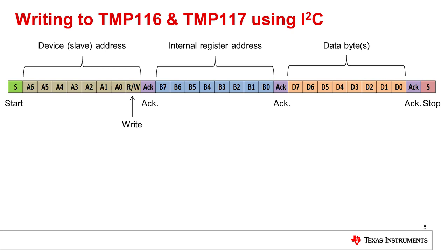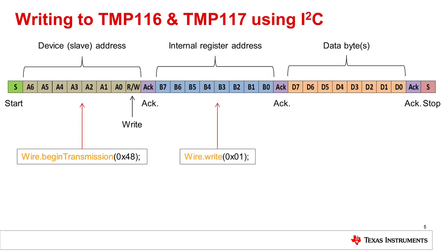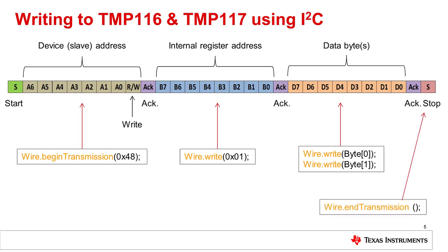The TMP116 and TMP117 use I2C to communicate with the master device, which in our case is the Arduino Uno. To write to a register, there are four basic steps. First, we tell the master which device to control on the I2C line by using the wire.beginTransmission function with the device address as the argument. Next, we point to the register we want to write to using the wire.write command — for example, the configuration register at address hex 01. Then we send two bytes of data using wire.write twice, since the register has 16 bits. Finally, we use wire.endTransmission to stop the transmission.